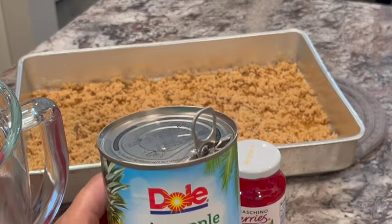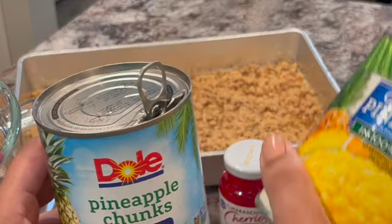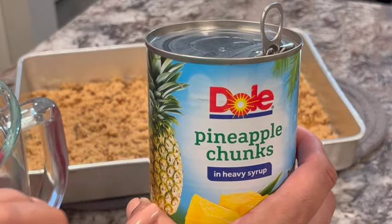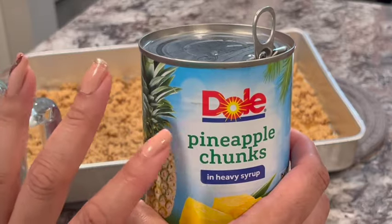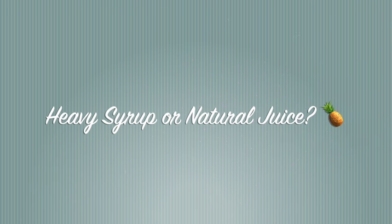Now we are going to add the pineapple. For this cake, since it's going to look like a Christmas tree, I like to use both cans. You do not want to waste those pineapples — save them, use them on homemade pizzas or in your kids' lunch. When baking pineapple upside down cake, I like the pineapples in the heavy syrup, not in the natural juices — it just tastes better for baking. Since I can't find crushed pineapples in heavy syrup, I drain them and put them in the heavy syrup from the other can.